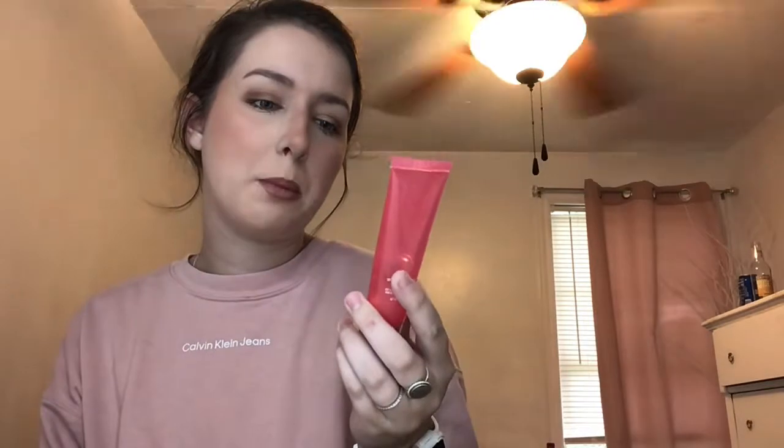The Too Faced Hangover Replenishing Face Primer — I'm going to keep it. The Elf Power Grip Primer — since I got rid of the Milk, I'm going to keep this one because it's actually the same exact thing. The Beauty Creations Fall Estate Hydrating Primer — I'm going to keep it. And then we have the Elf Jelly Pop Dew Primer — I'm going to declutter because I've never used it and it's been in my drawer for over a year.